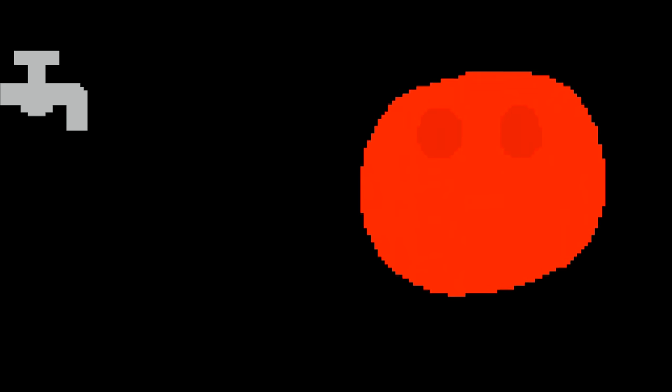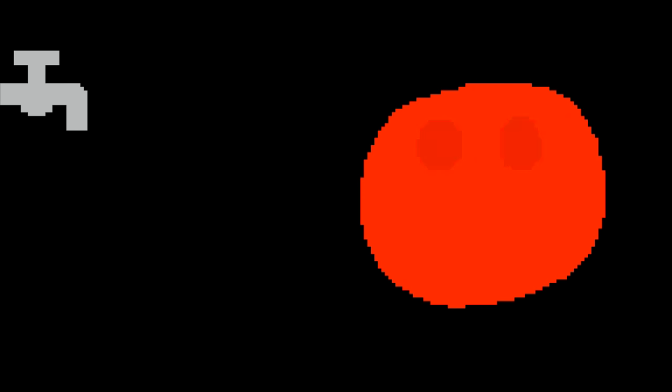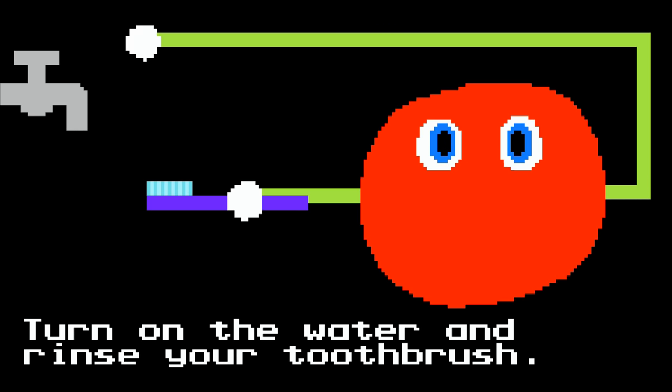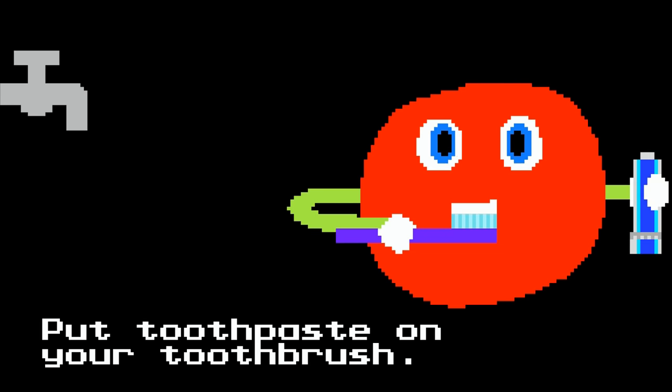How to Brush Your Teeth. Let's brush our teeth. Turn on the water and rinse your toothbrush. Put toothpaste on your toothbrush.